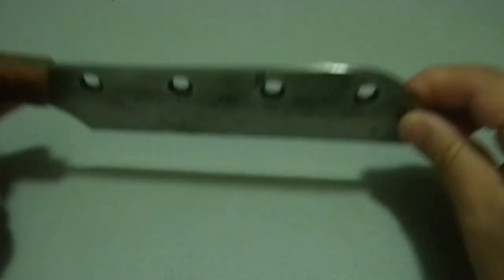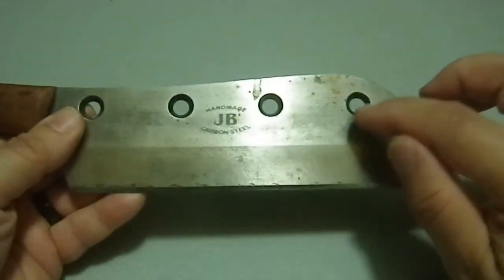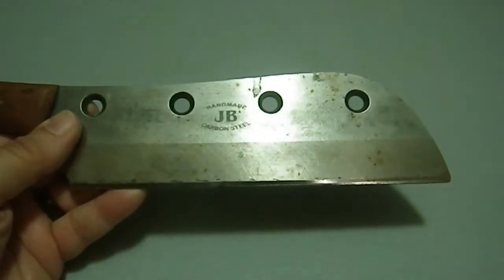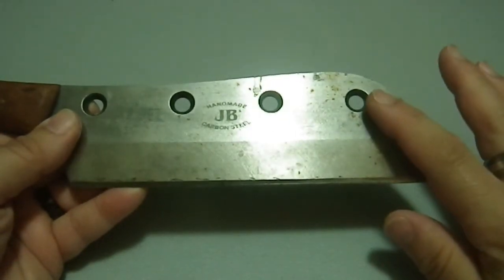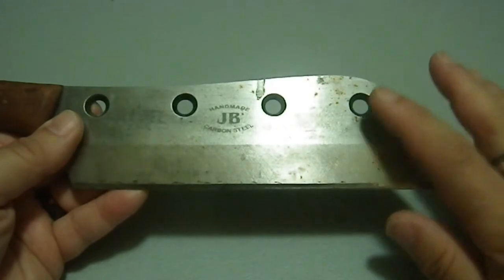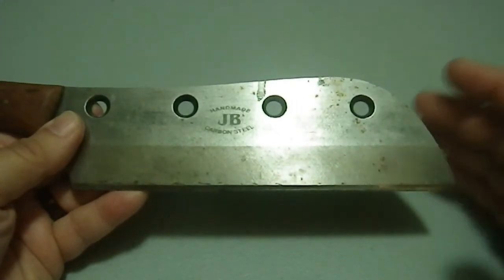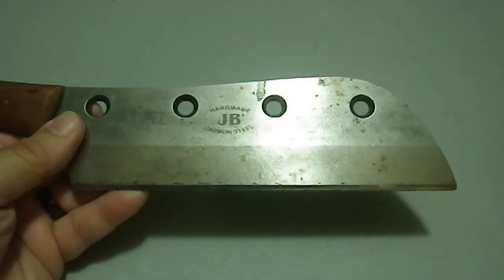It was a cutting blade — designed to come down in a big hydraulic press, and that's how it was mounted. I think this was probably for shearing paper, because I've seen knives like this before in those kinds of machines. They can be quite large — this thing could have been three or four feet long. Maybe it got broken.